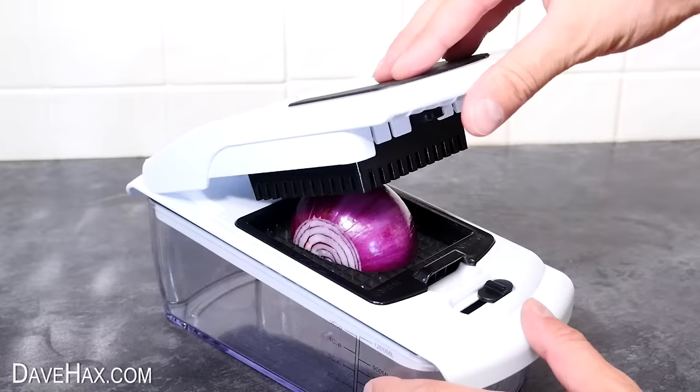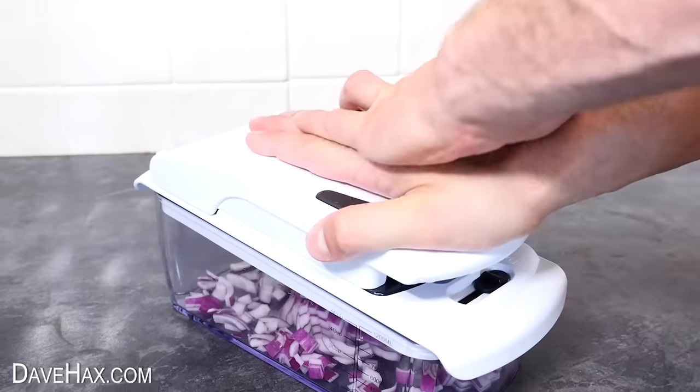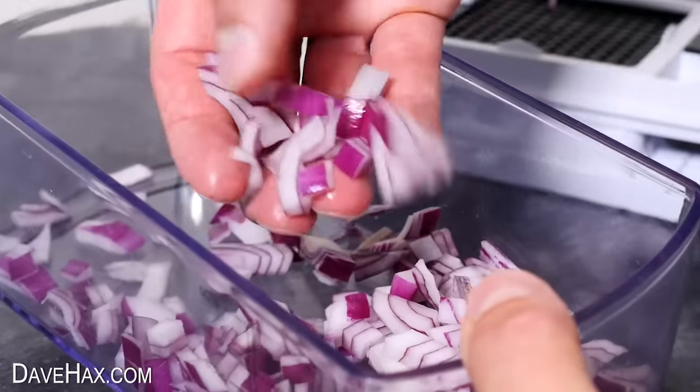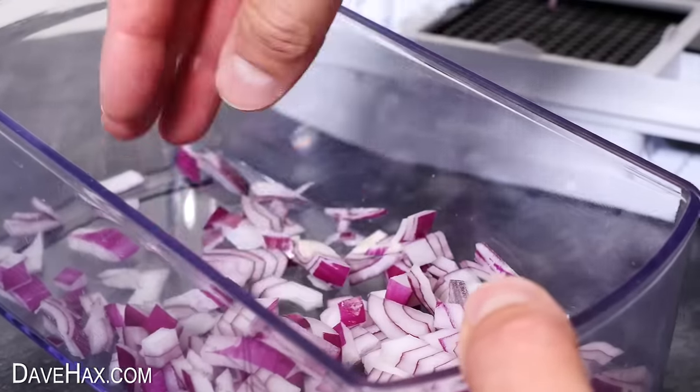Then sit the onion on top and push down on the lid — instant finely cut onions. And of course you can use it to cut or grate all sorts of foods. Link in the description if you want to buy one.